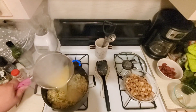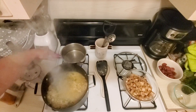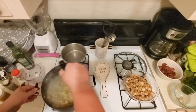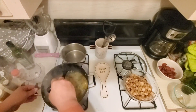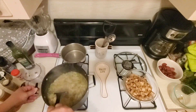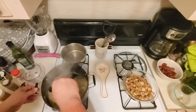Then we're going to add this base — stock, whatever you want to call it — to the pot. It's already boiling, which helps out a lot. Mix that in really, really good and we're going to let this boil for just a second.